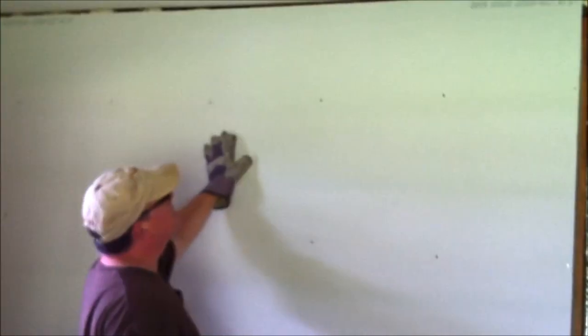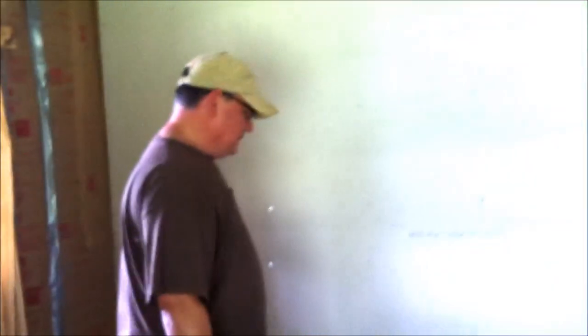What I really wanted was a perfectly square edge, so I watched some videos and did some research.